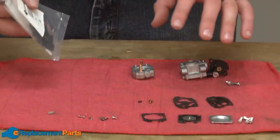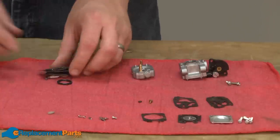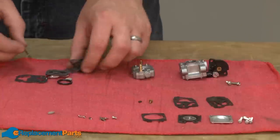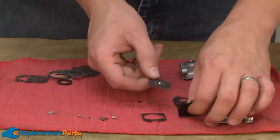Now we can begin reassembling the carburetor using our carburetor kit. I like to dump out all the parts and then just take a minute and go through and replace each part we're going to be replacing with the new part.